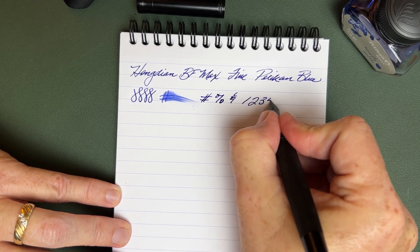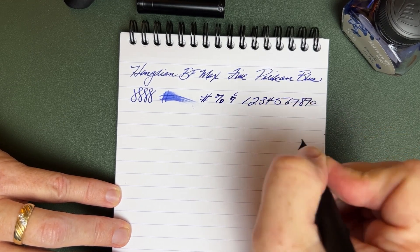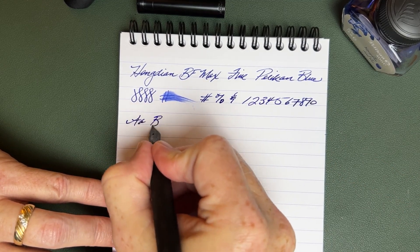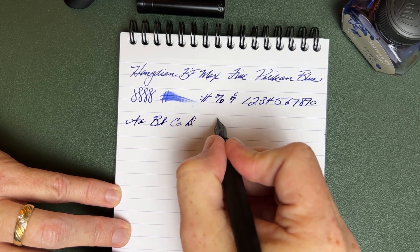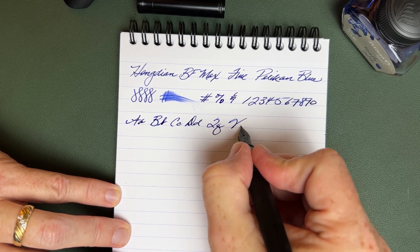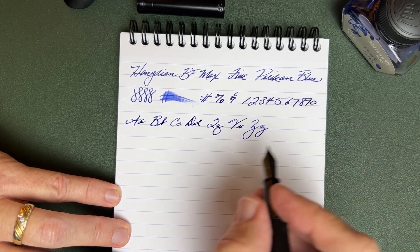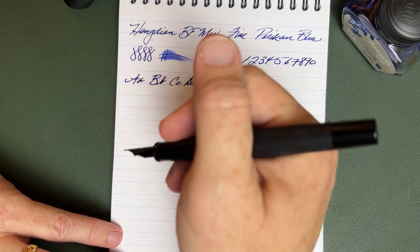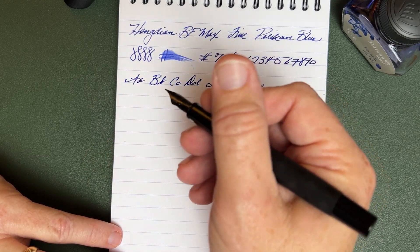My brain is not at full speed today, I got to tell you — too many things on my mind. Really nice writer. I'm enjoying this pen. Feels good in hand. Unposted, the balance is just really nice. And that length is good as you can see.